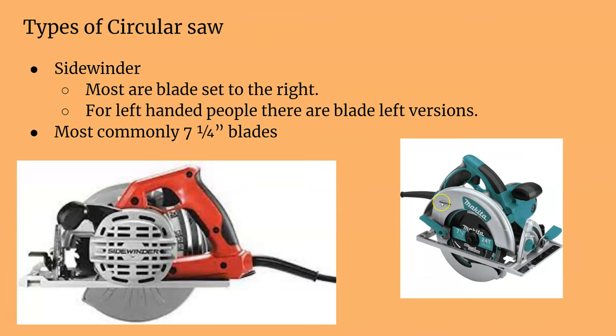There are two main different types of circular saws. There are the ones we have in our shop called sidewinders, also called direct drive. The motor is right to the side of the blade. For left-handed people, there are varieties that have the blade on the left side. Most sidewinders have a blade on the right side, but some prefer the blade on the left.